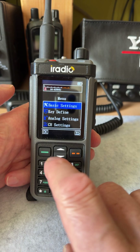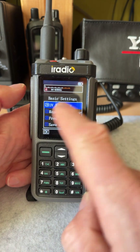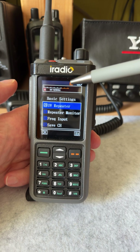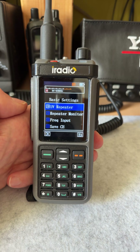Let's go to basic settings again. Item number 28, UV repeater. Let's turn it on and as you can see there is this little icon RP indicating the crossband repeater is now on.